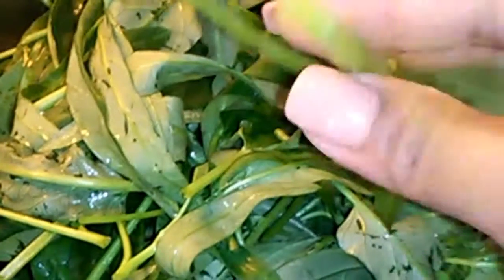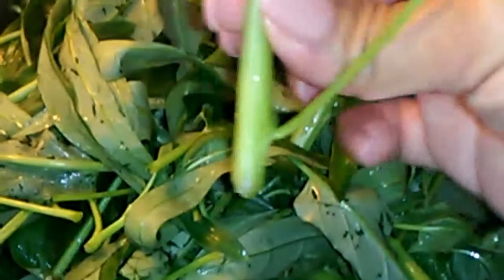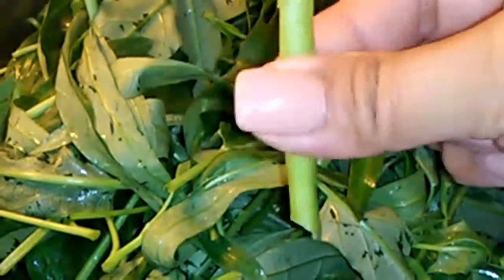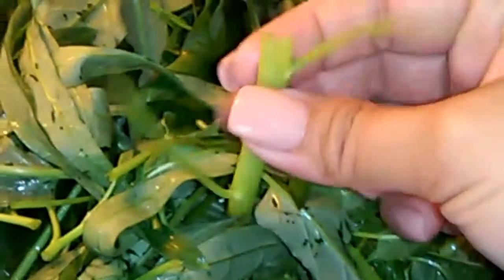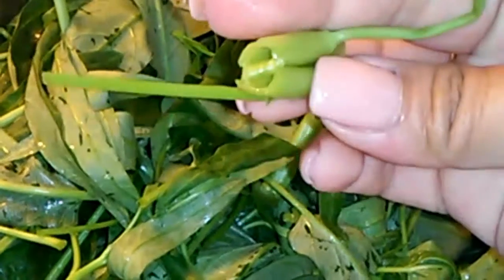I harvested this from my greenhouse. As you can see, it's hollow inside. As long as this part of the stem is soft enough, you can definitely add it into the vegetable dish. If it is tough, don't add it because it doesn't taste good. And the leaf is good to use as well.